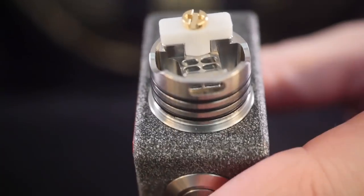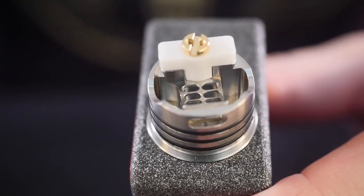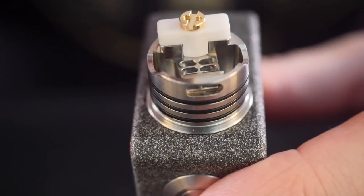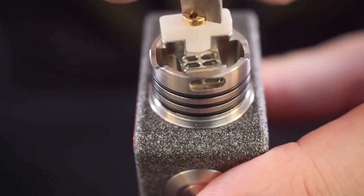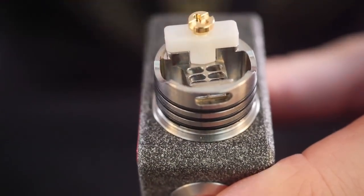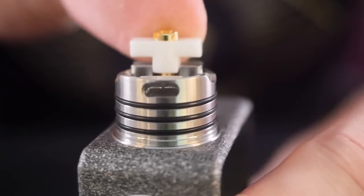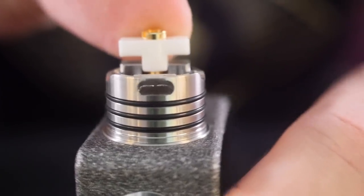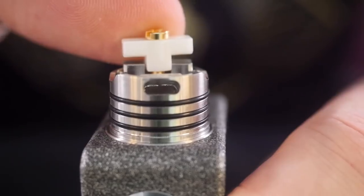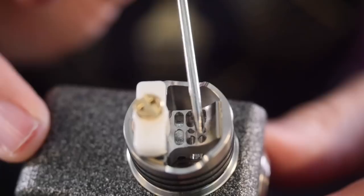That's the Hermetic deck. Blitz Enterprises did this — it's a little bit like that Ghoul RDA which I really loved from earlier this year. Same idea: one side is positive, one side is negative, and both your leads are going to be held in place by this ceramic clamp. Use the little key to unscrew the screw — this isn't spring loaded in any capacity but you can just lift this up and you can see right there, that's where your leads are going to go right into those clamps. This is an easy atomizer to build on.